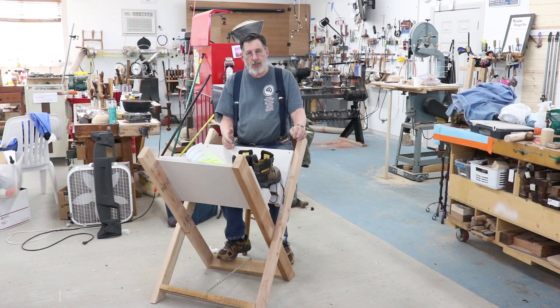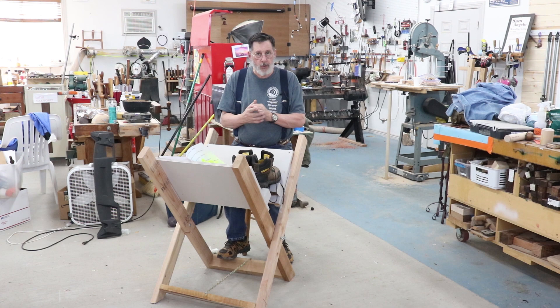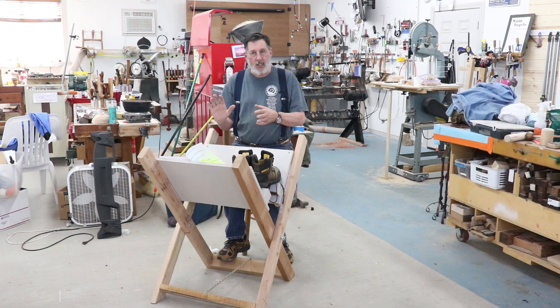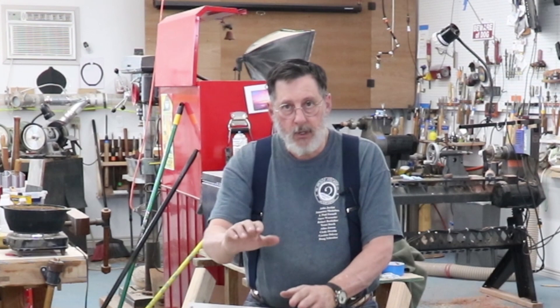It's a very dangerous implement. You can hurt yourself very badly, so I'm going to try to give you some ideas if you are new to using a chainsaw — how to get into it and get into it safely. In this video I'm going to talk about saw maintenance, starting the saw, and chainsaw safety.